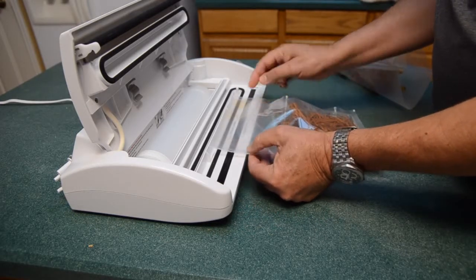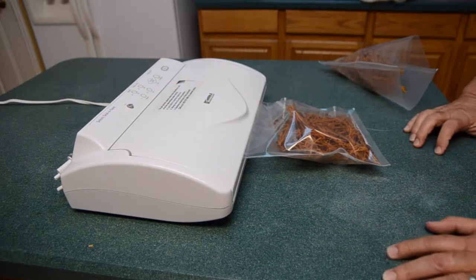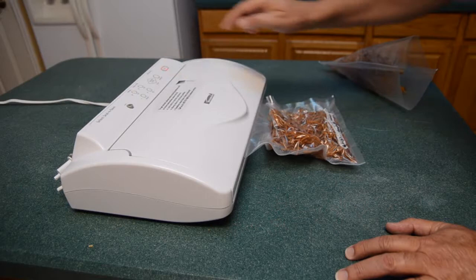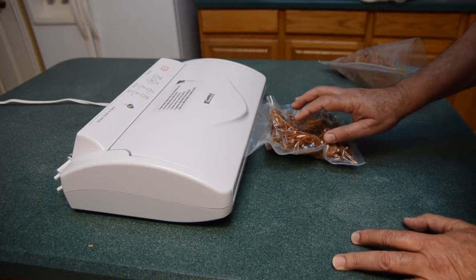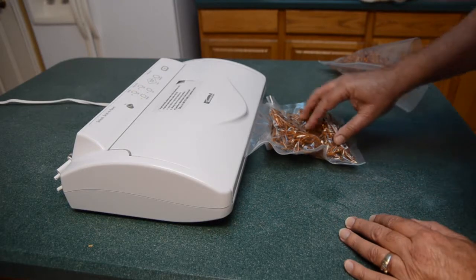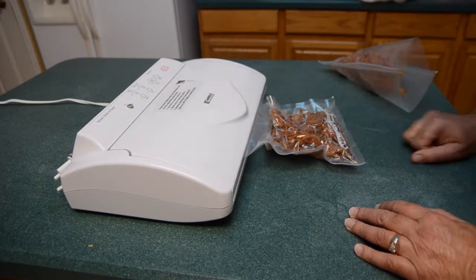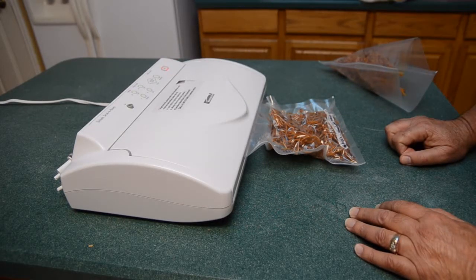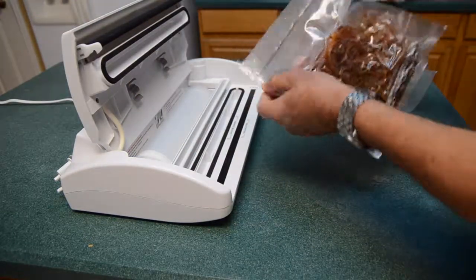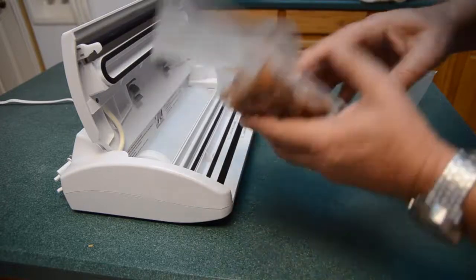I'm putting it right over here so the opening is in the vacuum channel. I'll bring it down, lock it, and vacuum it. One thing I'm going to do is stop before taking all the oxygen out, because the spaghetti may have some sharp edges and I don't want it to puncture the bag. So I'm going to seal it at this point and leave a little bit of oxygen. It took out a lot of oxygen but still has some.